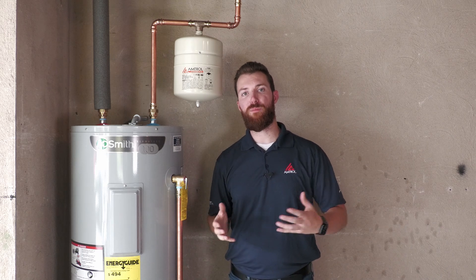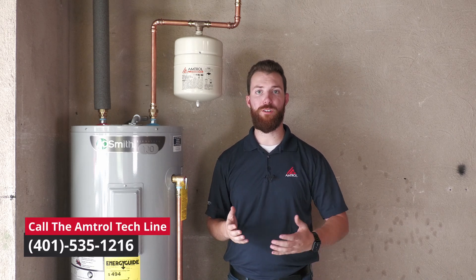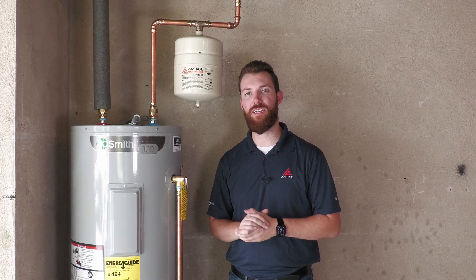If you have any additional questions about your Thermextrol, feel free to give our tech line a call with the phone number on your screen, or visit our website at Amtrol.com for further resources. Thank you very much for watching today — we'll see you next time.